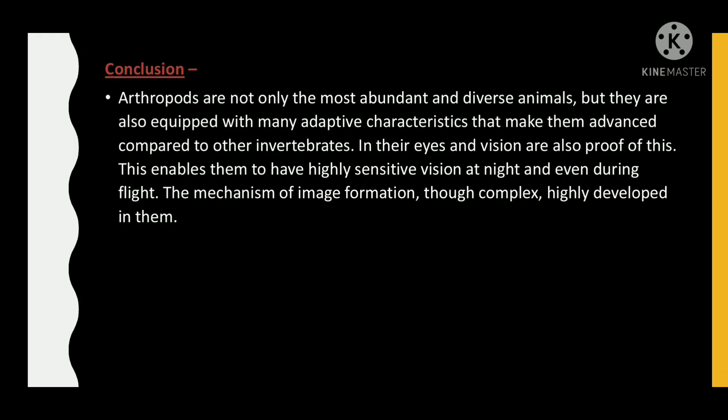In conclusion, arthropods are not only the most abundant and diverse animals, but they are also equipped with many adaptive characteristics that make them advanced compared to other invertebrates. Their eyes and vision are also proof of this, enabling them to have highly sensitive vision at night and even during flight. The mechanism of image formation, though complex, is highly developed in them.